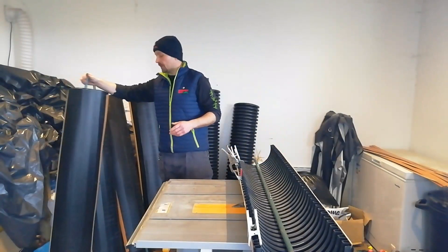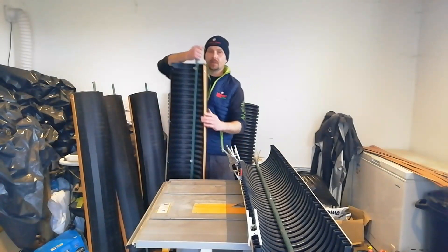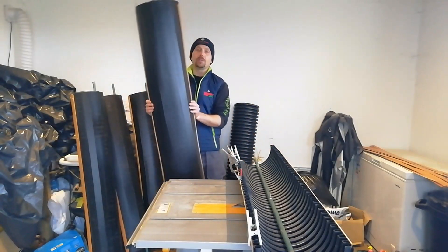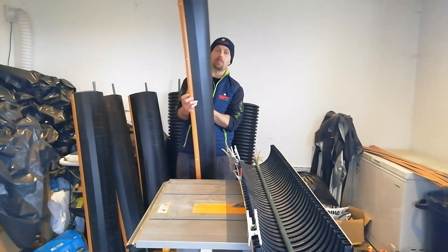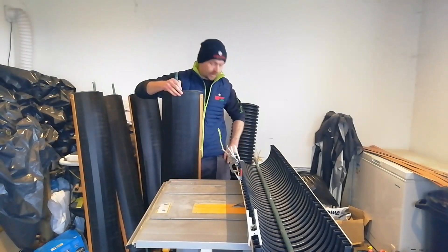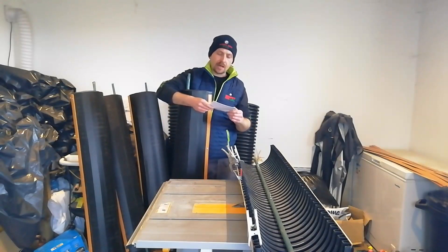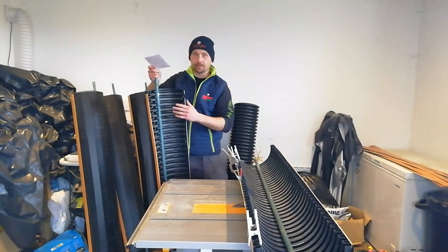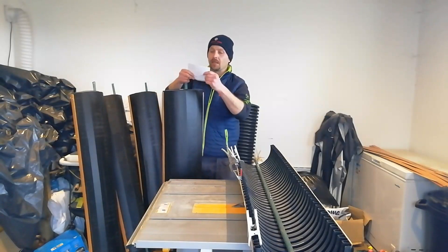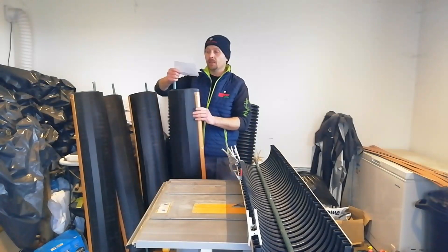We've combated the corrugations on the front by using corry board to make it a flat surface. So we've got corrugations on the back increasing the surface area, and corry board on the front — attached with some six-inch sewer pipe cut into strips — making it flat again. The corrugated surface area is ten and a half thousand centimeters squared on the back, getting hit by the wind, versus the front side which is only five and a half thousand centimeters squared. We've effectively doubled our contact area between the blade and the wind.